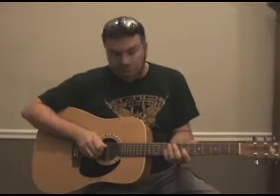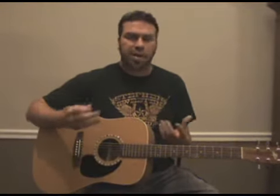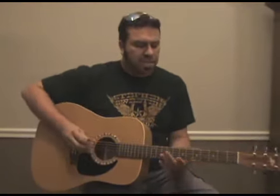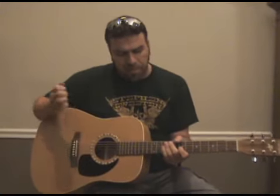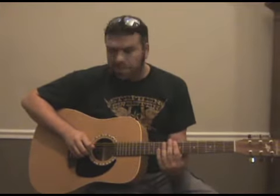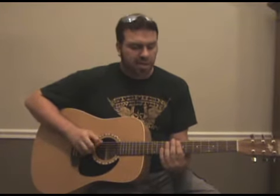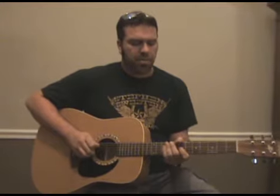Then you want to pick your third string at the seventh fret — I'm doing it with my second finger, but you can use whatever finger you want. So you slide in and pick that third string on the seventh fret. After that, you want to deaden the strings: pick a dead note on the fourth string and another one on the fifth string. Remember, you pick the strings but mute them so they don't vibrate — they just kind of click.